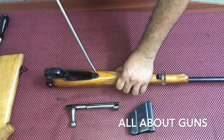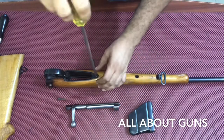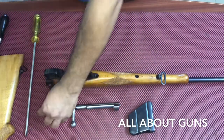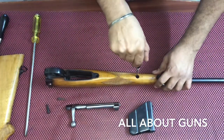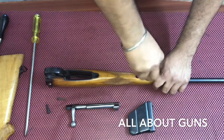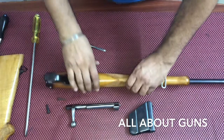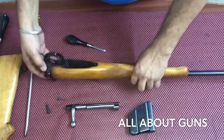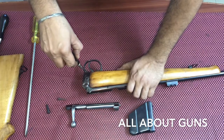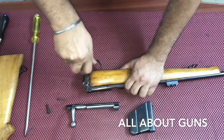Next we need to remove the foreguard. For the foreguard, you need to remove this screw, and then there is another screw near the sling swivel. After the sling swivel, you also need to remove the screw near the trigger guard.